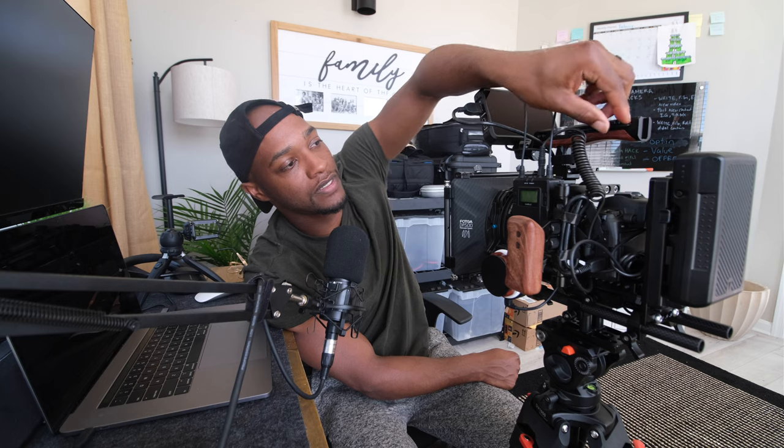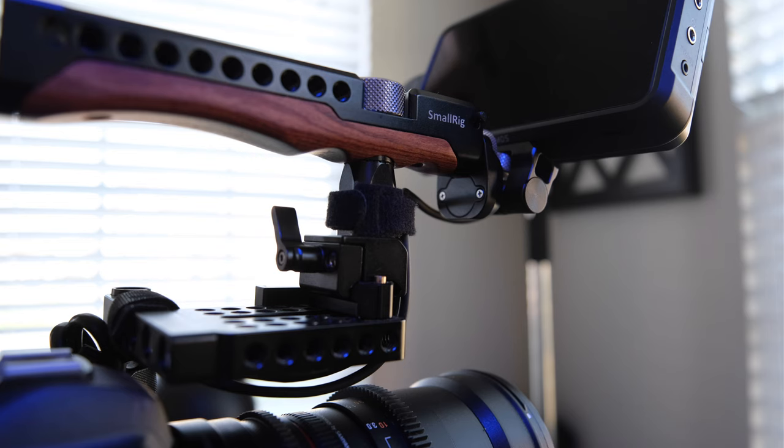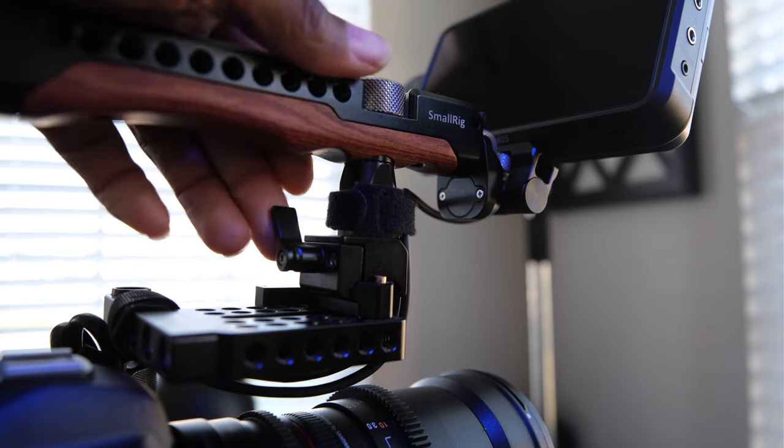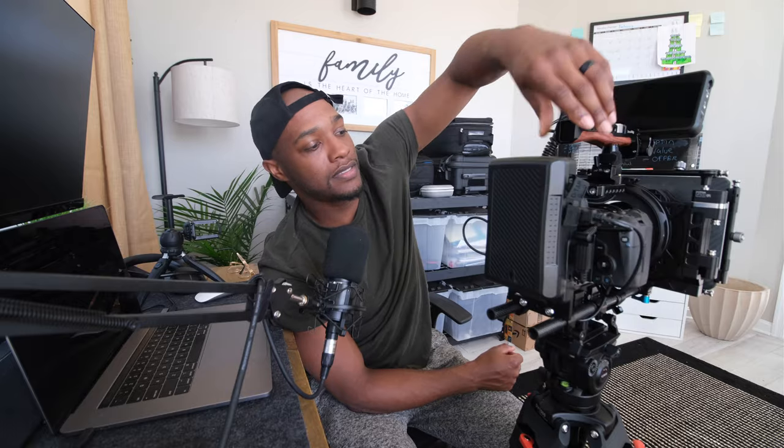It also comes with this Allen key that's located right here — you can easily pull it off and put it back anytime, which is perfect. I also just like the little accents of wood on my rig. From there we'll talk about the lens setup that I have.